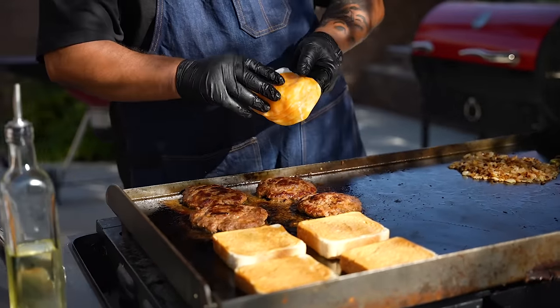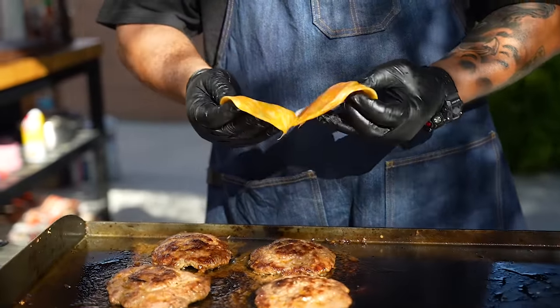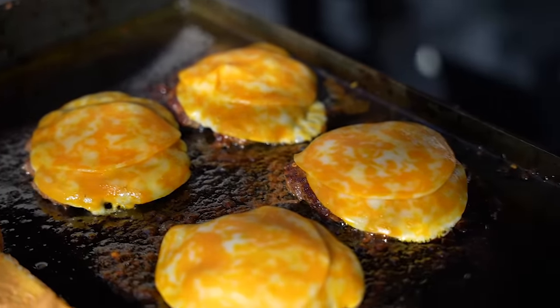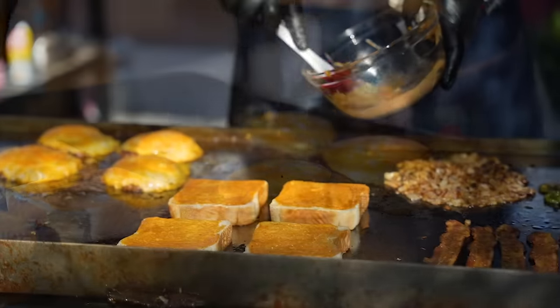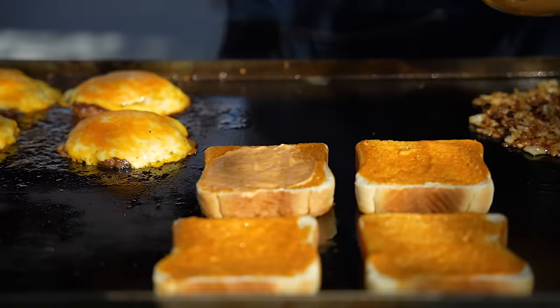After everything is cooked to right about perfection, we're just gonna go ahead and add our cheese. We didn't already put something on here, but I always like to add something a little extra.